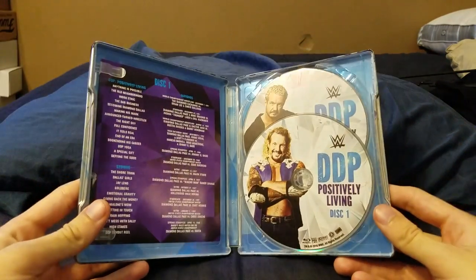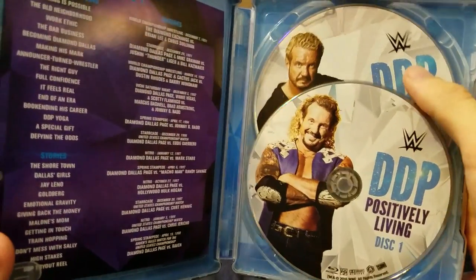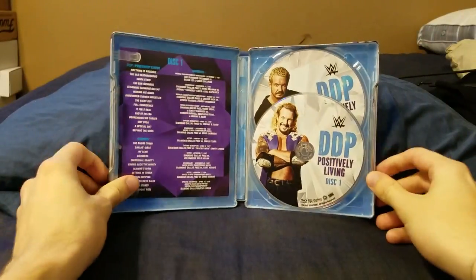Then you open it up. Here's what the inside looks like: you have disc one with DDP, and disc two with DDP as well. Not really much to it on the inside.